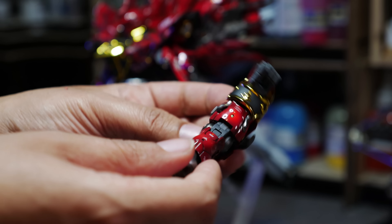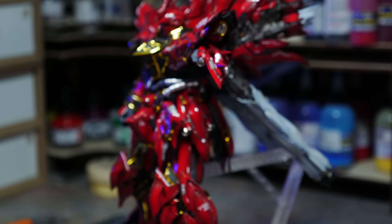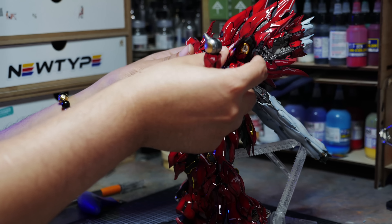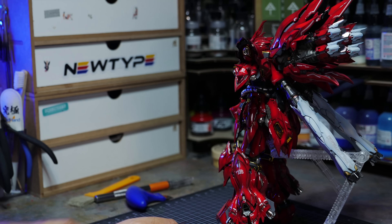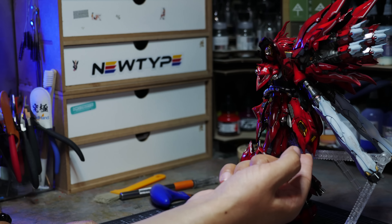The arms just fall right out — boom — like no resistance at all. It's not a major issue if you're the type of person who does not pose your kits often, which is the type of guy I am. I like to put them in one cool dynamic pose and not change it for anywhere from six months to a year. This is the first time I've touched this kit since I finished it.